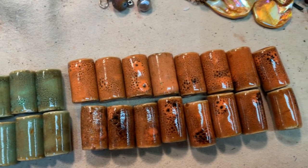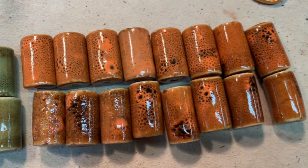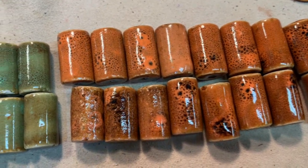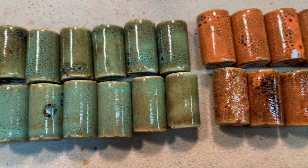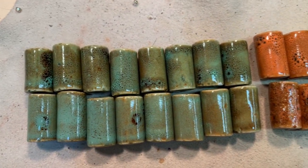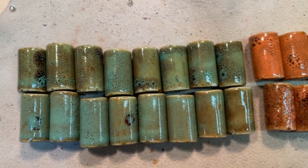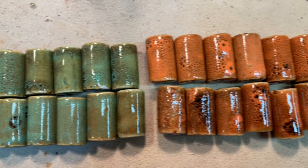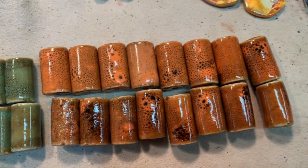Here are my beads. These are porcelain and they're chunky — very, very chunky — but oh my gosh, the glaze on them and the designs are absolutely stunning. There are 16 of each and I've sorted them by kind of the pattern and color — darker shades together, lighter shades together. I'm getting ready to start the layout.